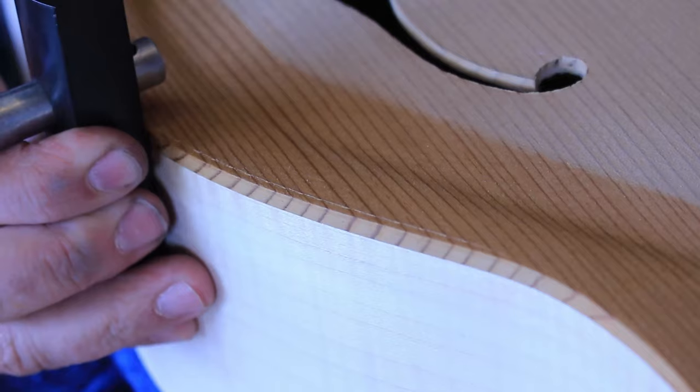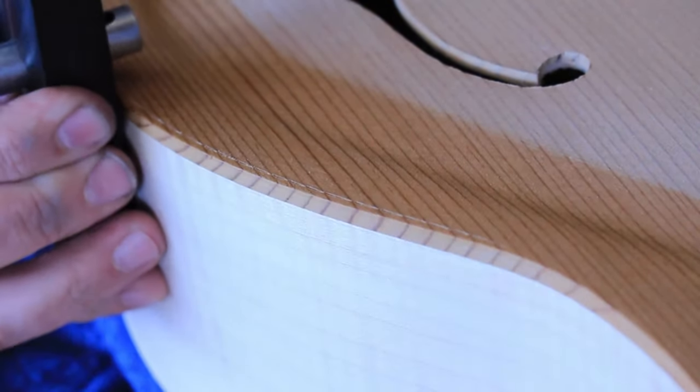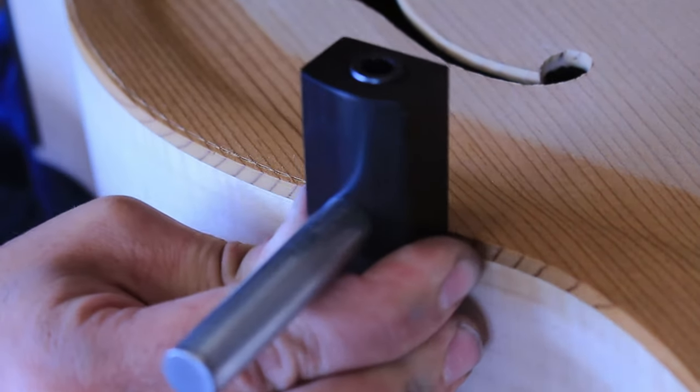The fifth one is the grammel. The grammel is a tool used to create the channel for your binding — it scores the fibers so you don't get as much tear-out. Those sell for about $60 online; mine cost about $10 to $15 to make. I had a scrap of ebony and an inexpensive half-inch bolt. I have a video on how I made it — it's a fun one-day project to make your own tool that you can use every day and save money.